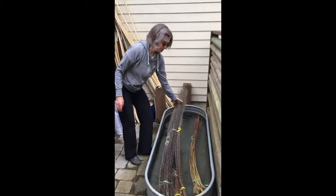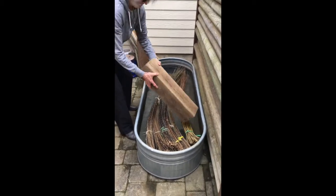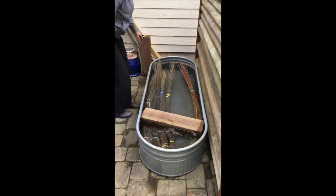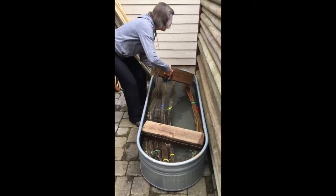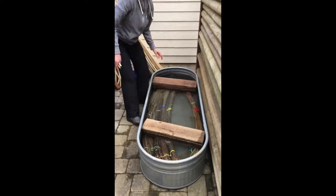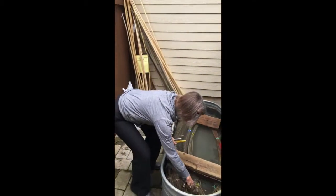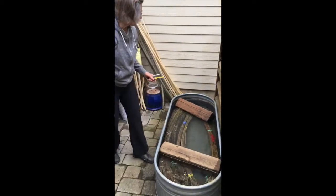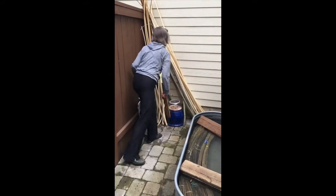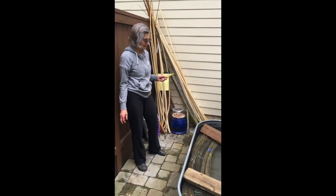It's important to completely immerse the willow. There are many ways to do so. I've found that using these big blocks of wood works well — I have one on each end. There's no one right way to weight it down. I've used pots with water in them, and I have some metal that I've put in there that makes the water a little rusty.